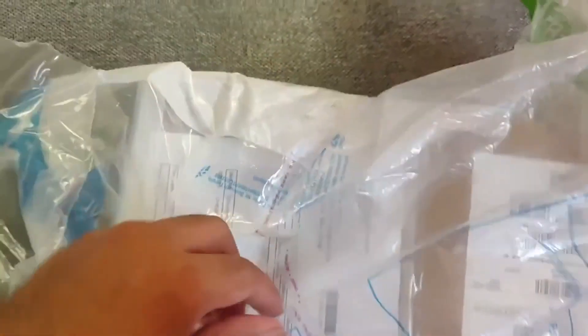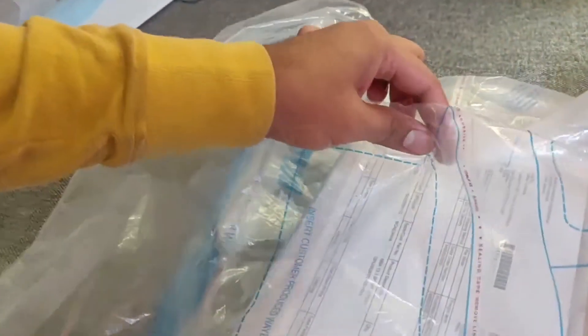My Apple MacBook with the M1 chip has been delivered today and I'm unboxing it. I'm not sure where to open it from — I think I have to tear it. I ordered it from apple.com and it came parceled from Blue Dot. There's a sealing tape here, so I think I have to tear it down to remove it.